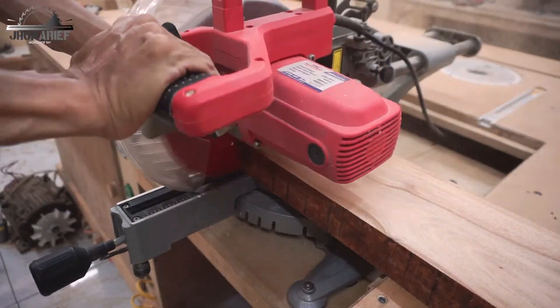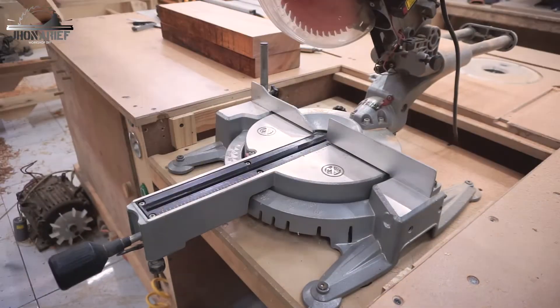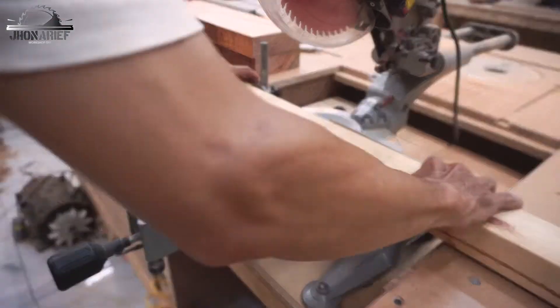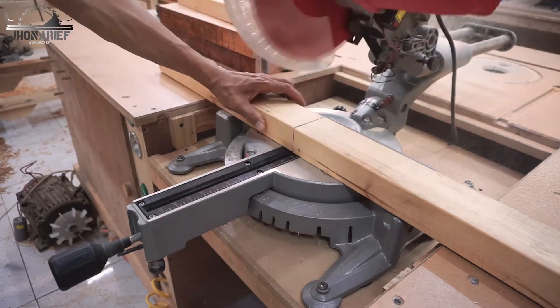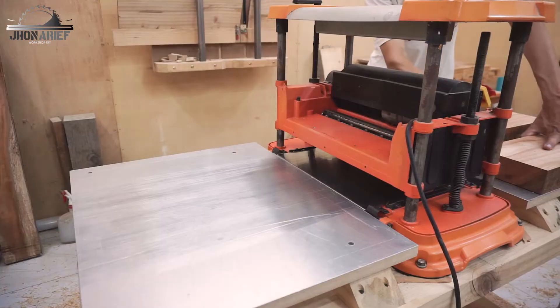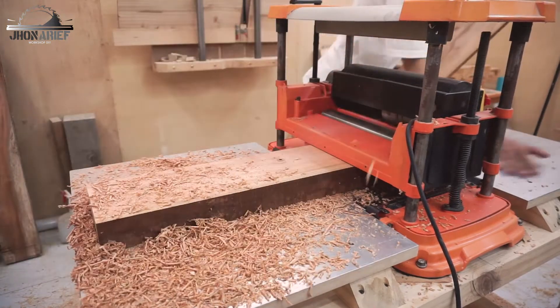For this drunken cutting board, I'm using three kinds of wood: first is mahogany, pine wood, and jackfruit wood. I'm not sure of the name, but it's just a bright yellow wood.